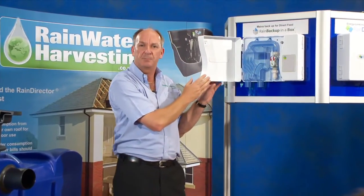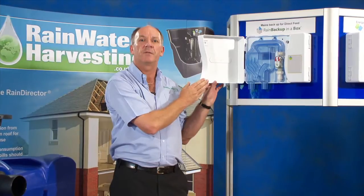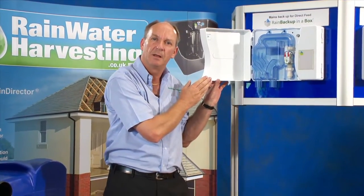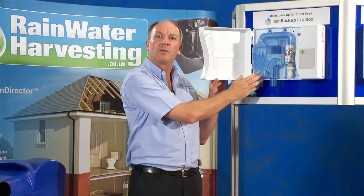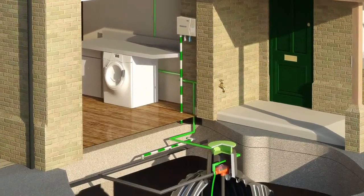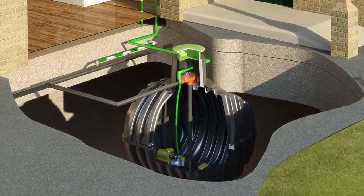The float sensor itself is pre-calibrated for 45 minutes. This equates to about 150 litres of water which is allowed directly from the Backup in a Box to the underground tank — enough so that you can carry on using it for your appliances in the hope that it's rained before the next demand.